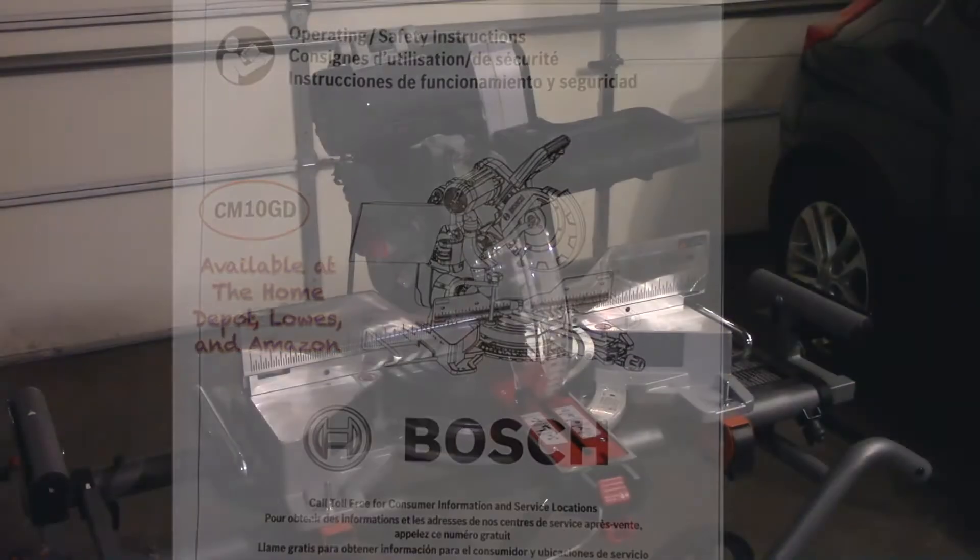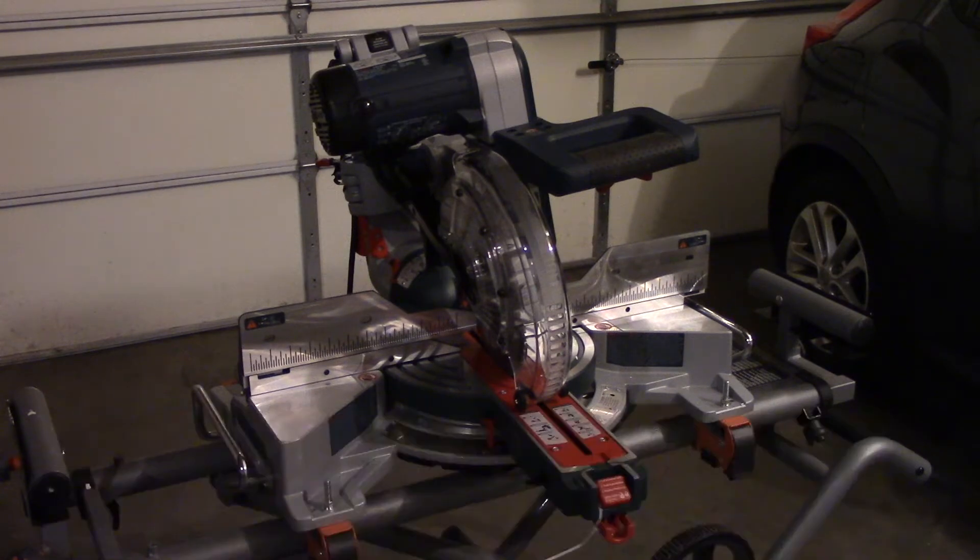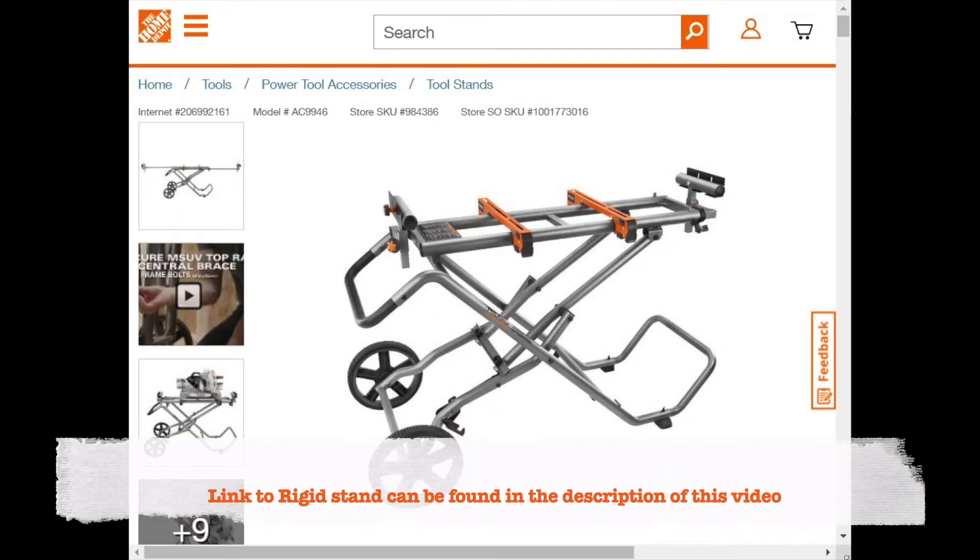To get started I went ahead and opened up the box, lifted out the miter saw and placed it on my rigid frame. I will say I love this rigid frame — I had it connected to my old saw. It is great for portability and rolling your saws to new locations.